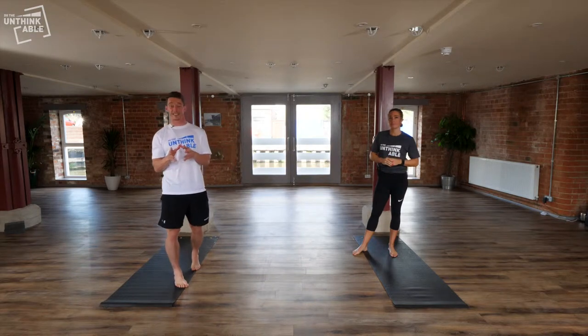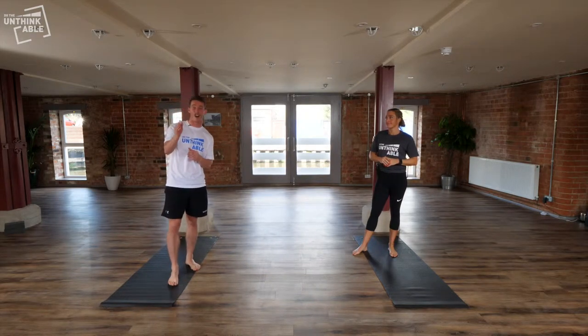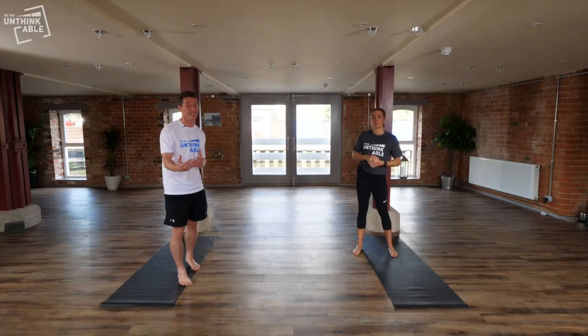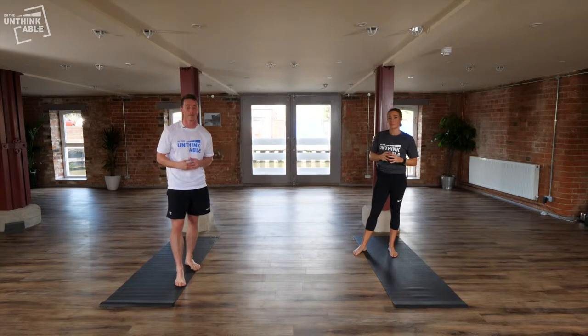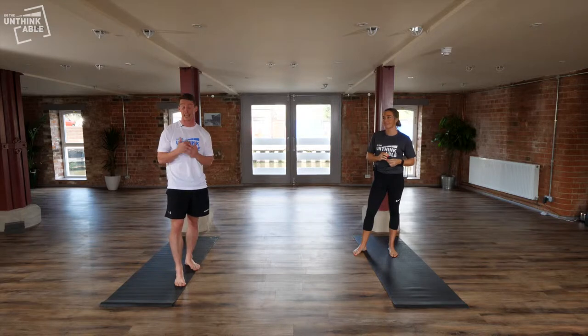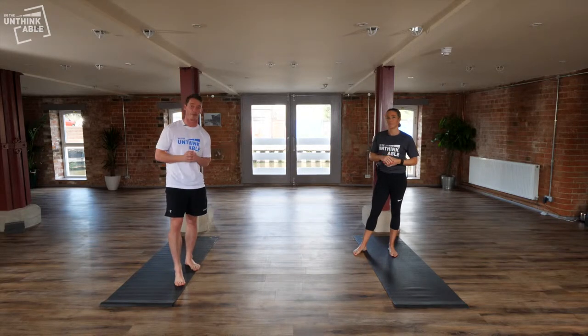Hey guys, I know DOMS exists. If you don't know what DOMS is, it's delayed onset of muscular soreness. I hear comments all the time like after fitness tests, after circuit sessions, you guys are struggling to move. So I brought in my very good friend Mel Shaw who's a fitness expert and is going to take us through a few stretches that are going to help you.